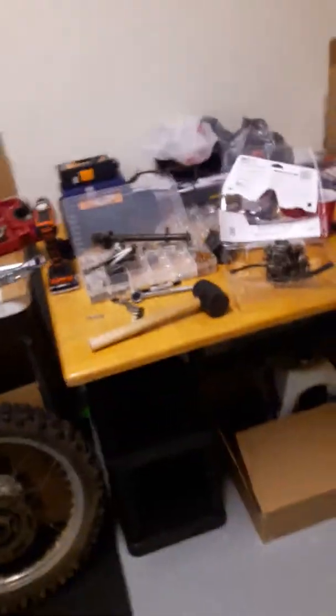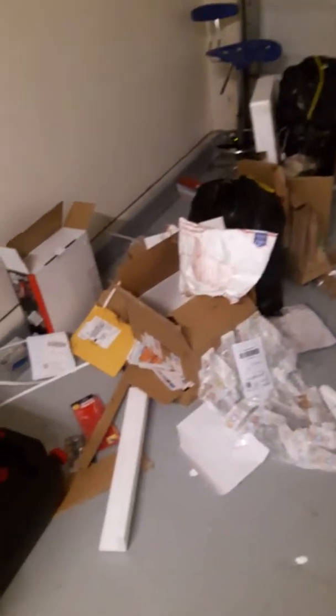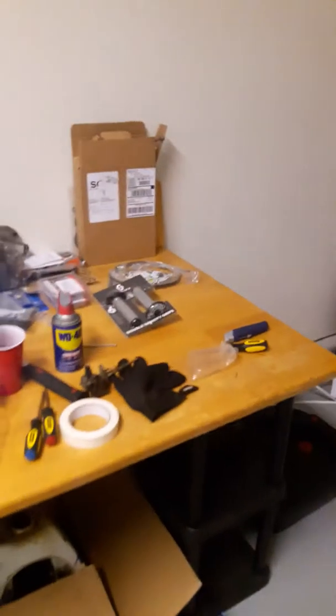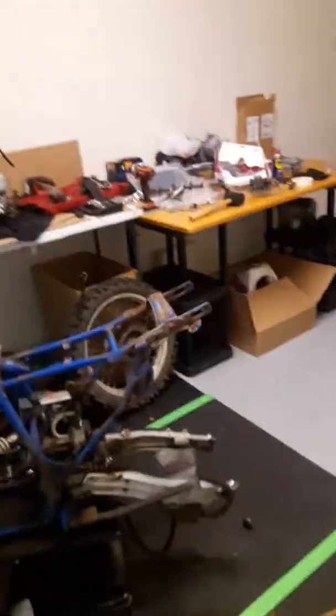Also want you guys to know that I sold Chuck — yeah, he's no longer here. Excuse the mess, all that's from stuff I bought this weekend, new parts for home and for the bike. Chuck is gone. I had to sell him because I moved to Charlotte and riding on the road here is crazy — absolutely crazy.